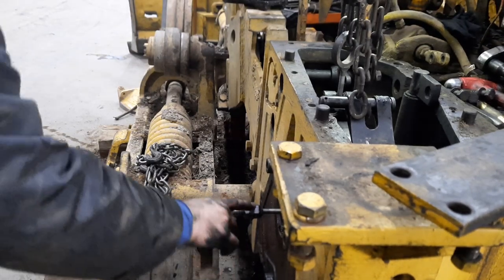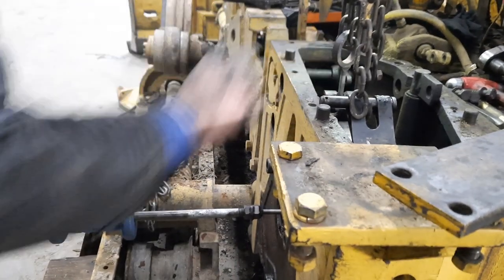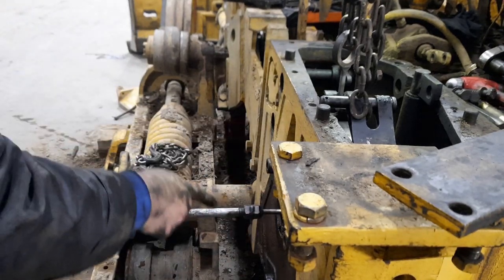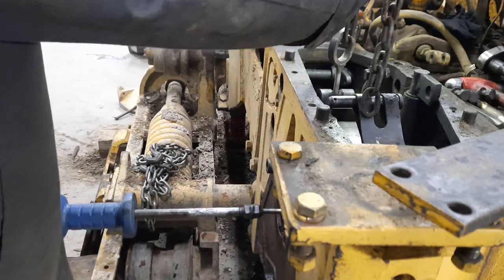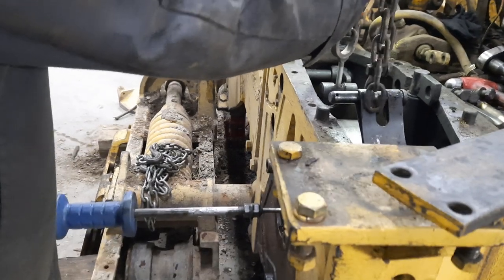Remember how I said that there's a strap that goes through this clutch drum? You have to put a slide hammer inside of it and pull it out. Okay, James, put a little bit of pressure on it. Too much — hold on.